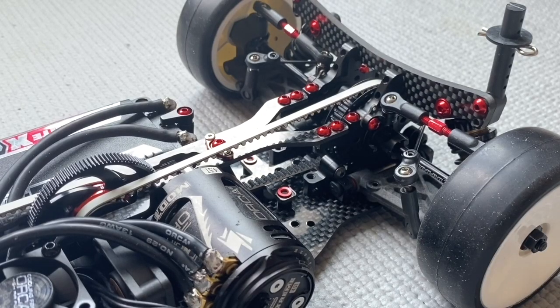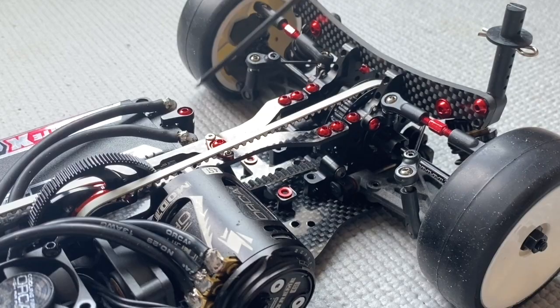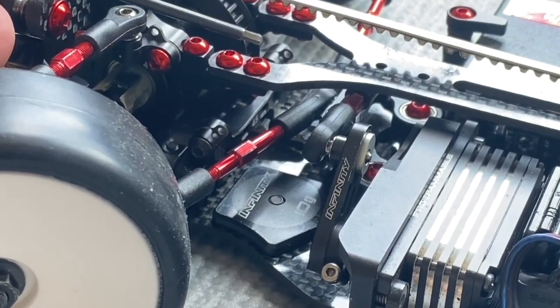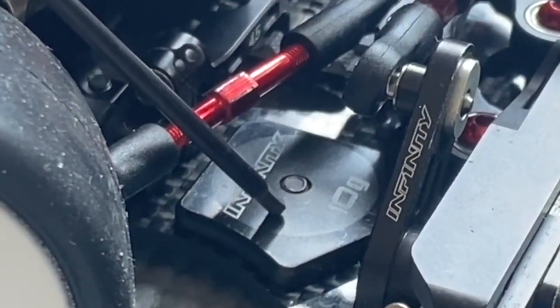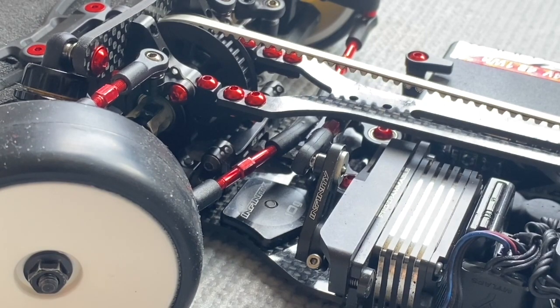On the rear section of the car, the same thing — all aluminium screws for the top deck, bulkhead, shock, body post, and also the battery holder. Because of the use of aluminium screws you will save up to 20 grams on the car, and those 20 grams you can use to put additional weights on the front left — 10 grams — and the front right — 10 grams — to have a lower center of gravity in the car.